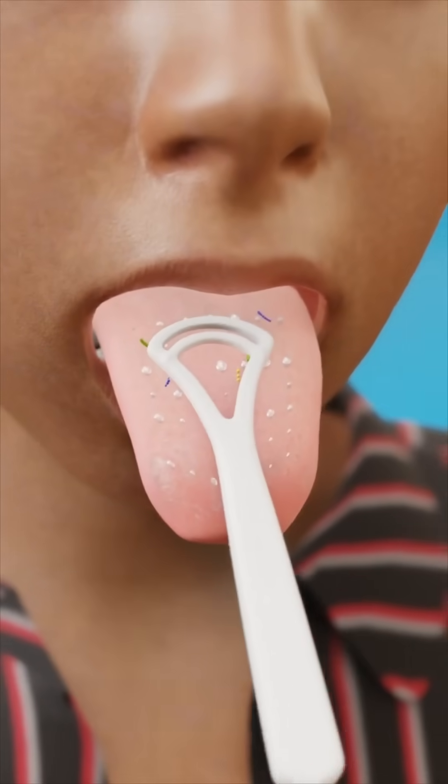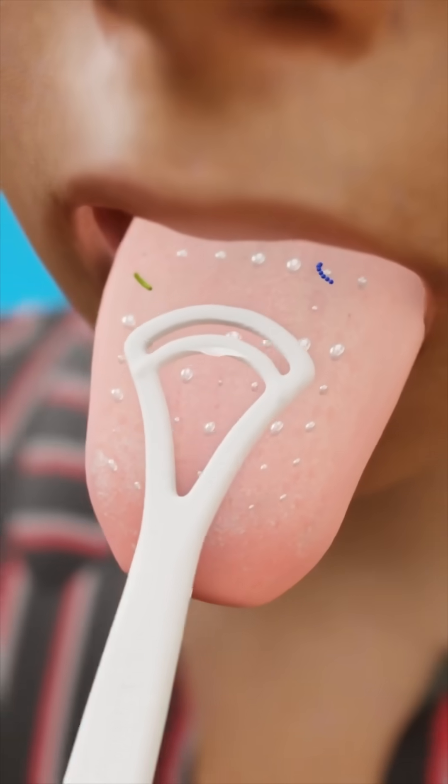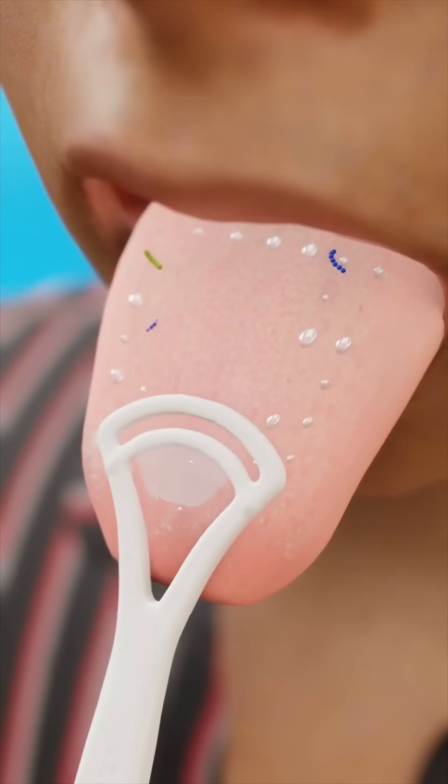When using a tongue scraper, you remove a thin, sticky layer of bacteria, food particles, and dead cells from the surface of your tongue, keeping your mouth clean and improving your breath.